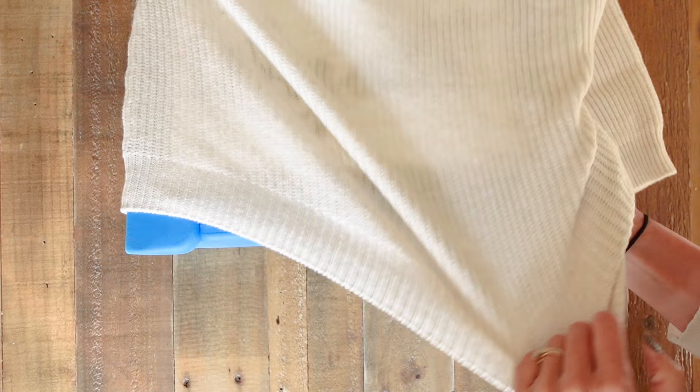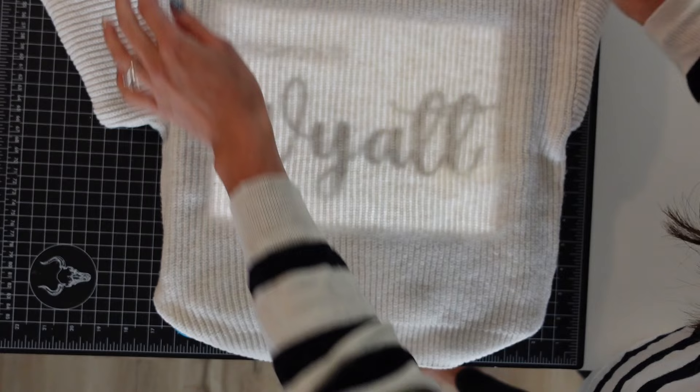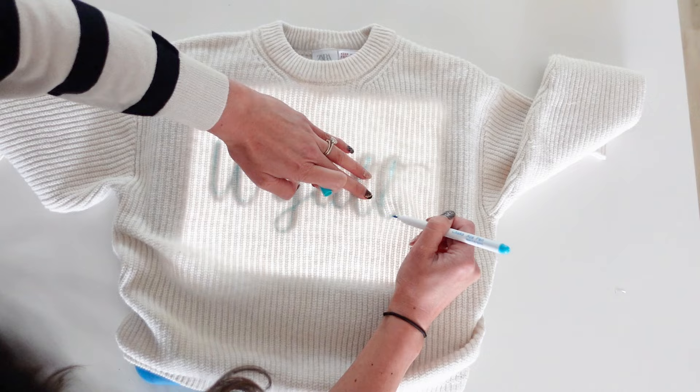Brightness all the way up. Then you're just going to put your iPad right inside your sweater so you can trace on top of it. I moved to a darker room so it was easier to see the screen, and then just trace your letters. I didn't follow it exactly because I didn't like the way the T's were, but I just used it as a rough guide.